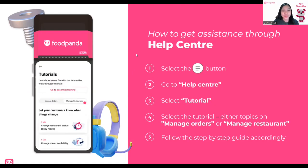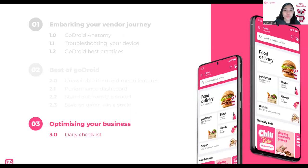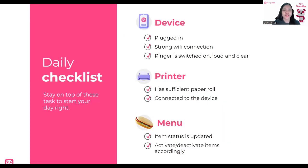Now that we know the best of GoDroid, let's move on to optimizing your business. This is a daily checklist specifically curated for the Food Panda business. Number one: the device — make sure it's plugged in, Wi-Fi connection is strong, and the ringer is switched on, loud and clear. For the printer, make sure there is sufficient paper roll and it's connected to the device. Lastly, the menu: set items to available or unavailable, make sure it's updated, and activate items accordingly.